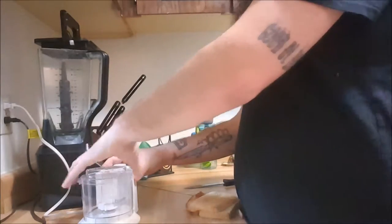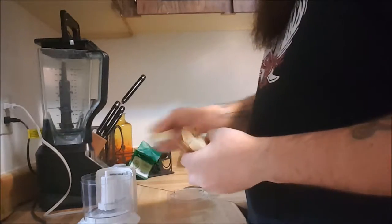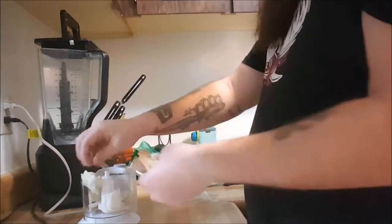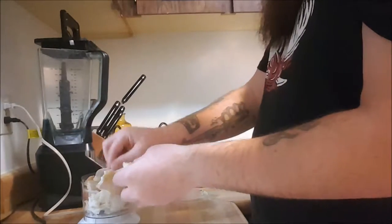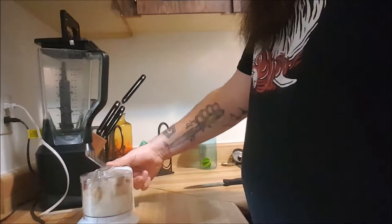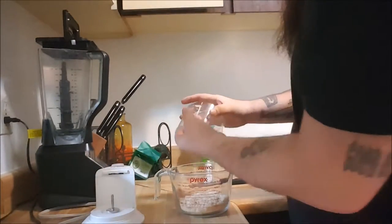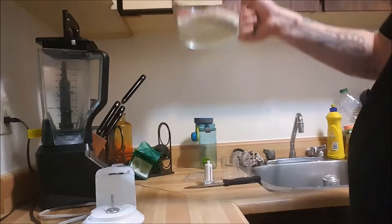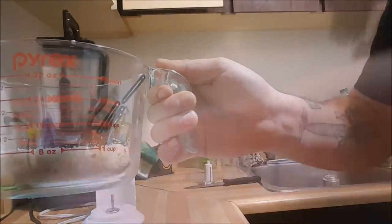Just need some breadcrumbs for this recipe, so let's take two pieces of white bread here, break it up a bit, and then throw it in the food processor to make some breadcrumbs. It should make pretty easy work of this. Two slices of bread roughly comes out to one cup.